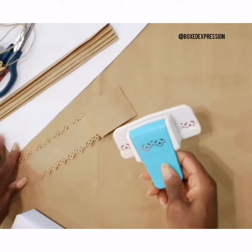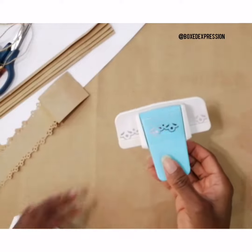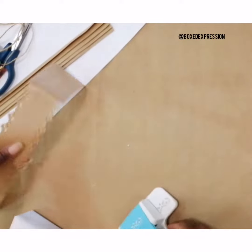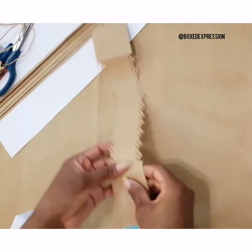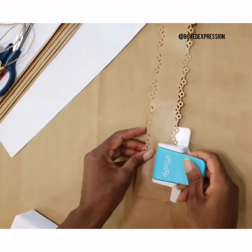Here's how to use this paper side punch to wrap your gifts. I have my paper punch and I'm using a normal brown paper. What I need to do is insert it into the punch.